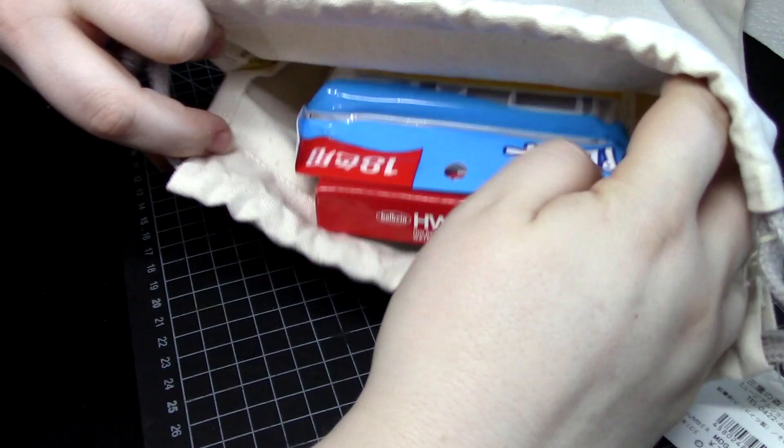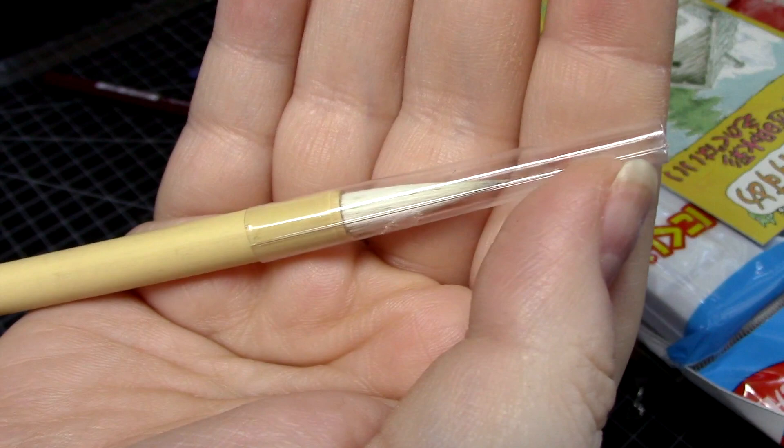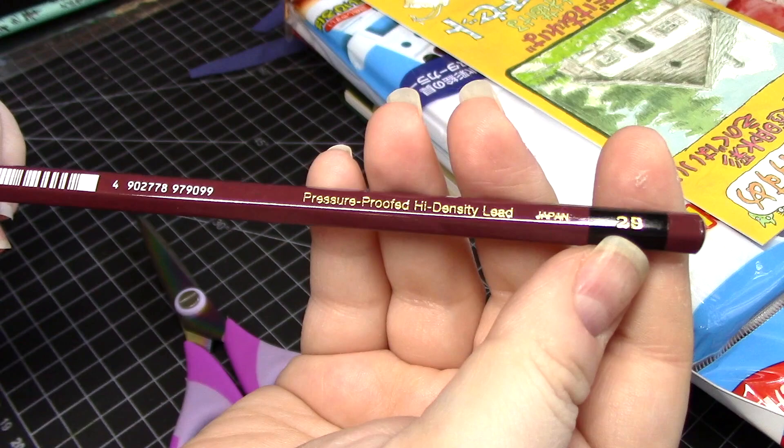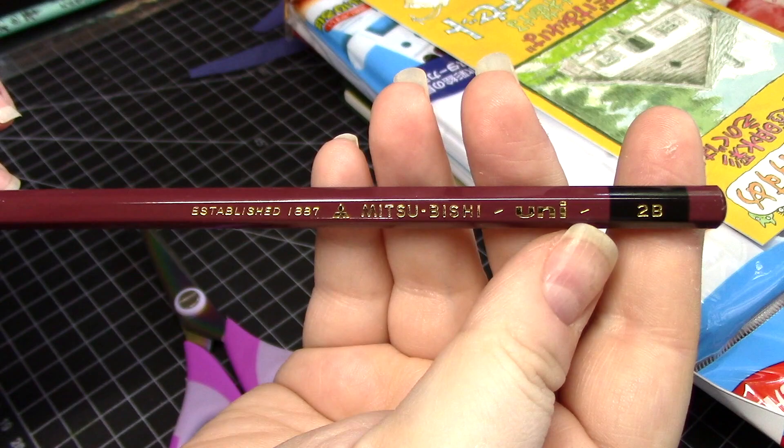Inside the bag is a Sumi brush, which I'd say reminds me of roughly a size 7 round brush — basically a decent mid-sized round brush. There's also a pencil included in 2B, which is a softer lead than I usually like for sketching with since I tend to smudge soft leads, but it can definitely be used to make nice, dark, defined marks.